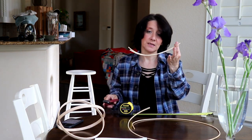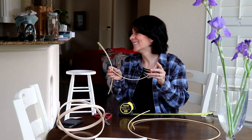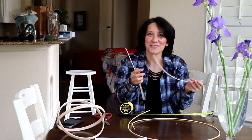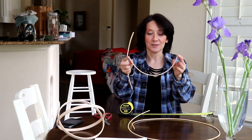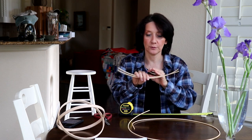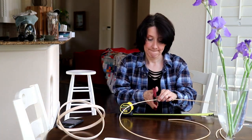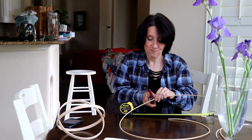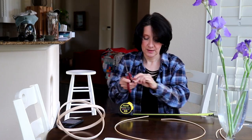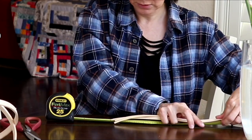These are going to be spokes. Spokes are the supports and weavers are the pieces that go in and out. I need two 14-inch long and four 13-inch long pieces.